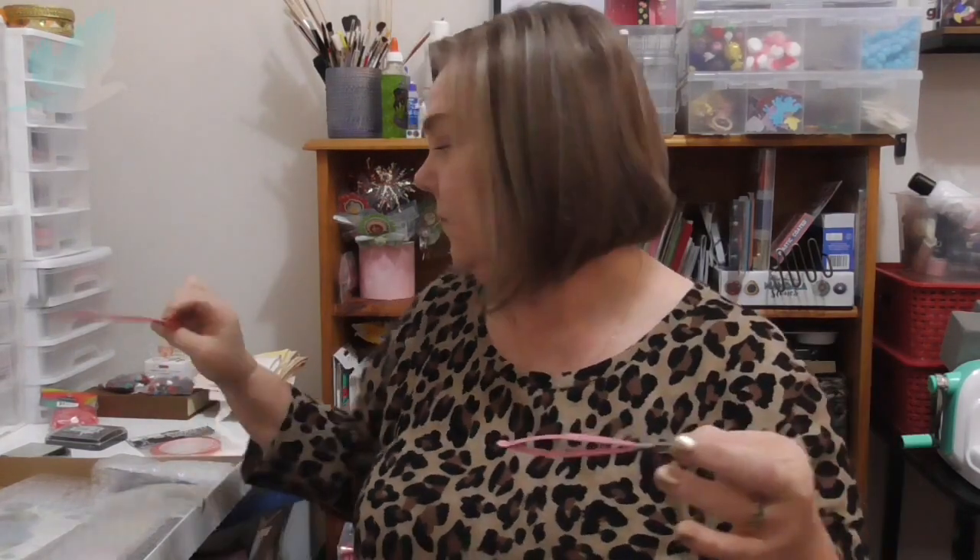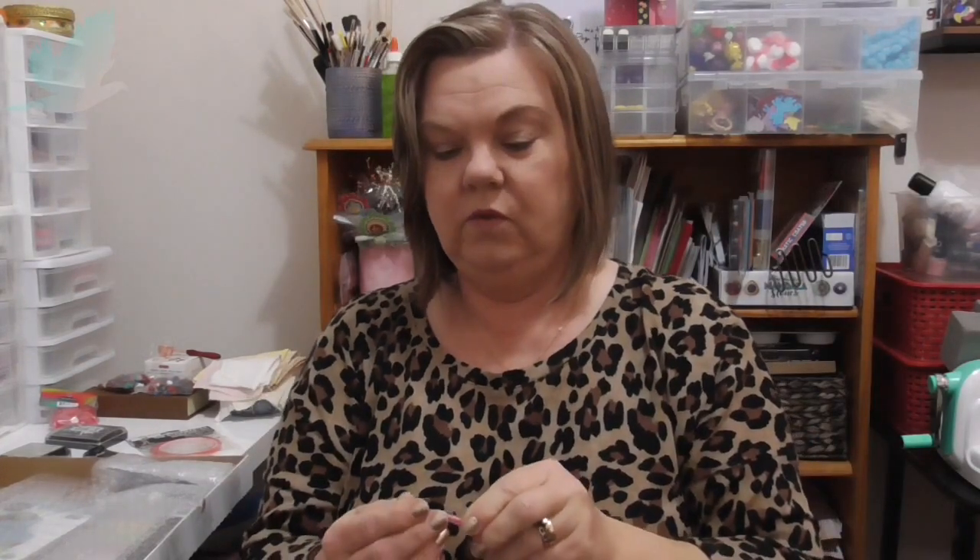And what else have I got? It's like Christmas isn't it when you receive packages, even if you buy them yourself. Now how does this open? These are fine pointed scissors. It's got a little slit at the top that you can just pull them out. So they're pretty — pretty handles on them. And they feel really nice. Very pointed. So I'm looking forward to using that.